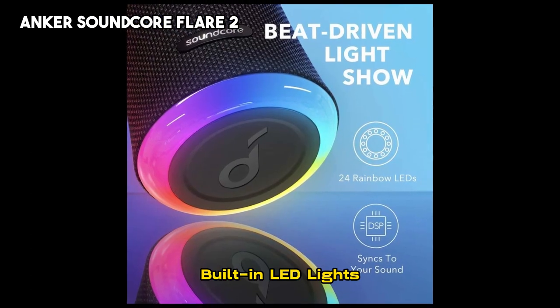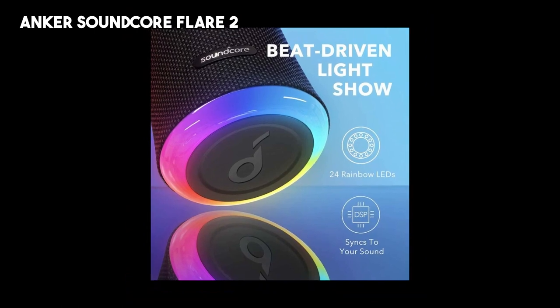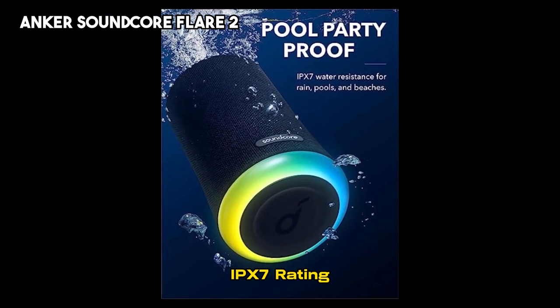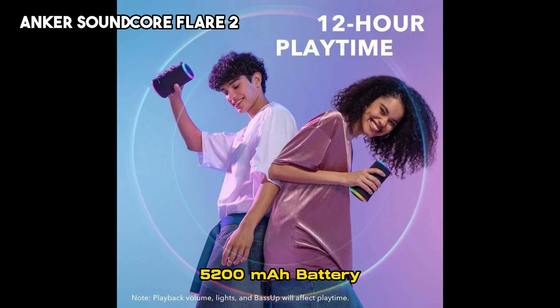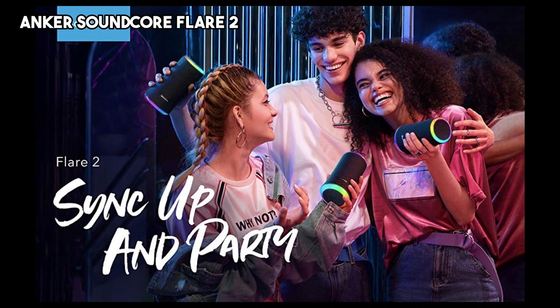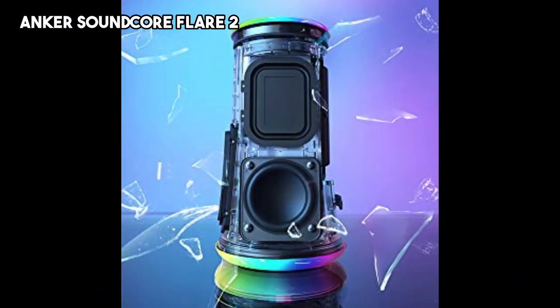The built-in LED lights add a visual element to your music, pulsating and syncing with the beat. The Flare 2 is waterproof with an IPX7 rating, allowing it to be submerged in water up to 3 feet for 30 minutes. Its 5200mAh lithium-ion battery provides up to 12 hours of extended playtime for uninterrupted enjoyment. You can link 100 plus Flare 2 portable Bluetooth speakers to enhance the party experience.